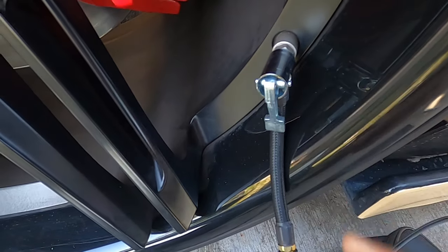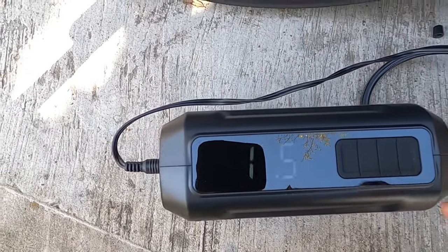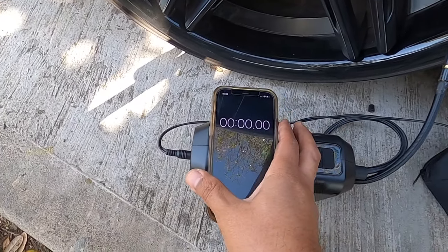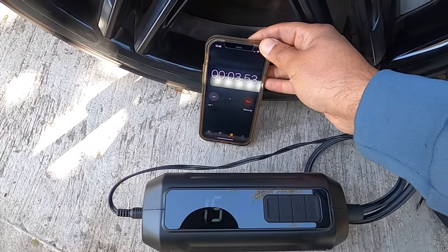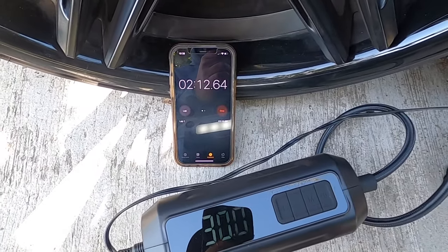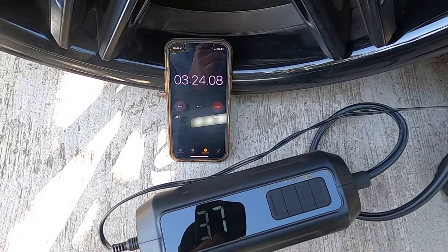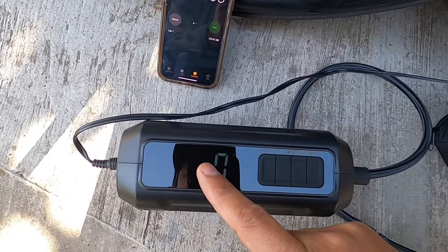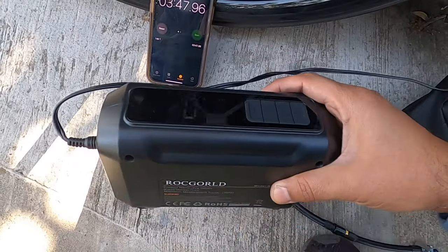Put this one down and then — hold on, let's put a timer. Okay, this is amazing! It took three minutes from 15 to 35 PSI, and from 15 to 37 it took three minutes and a half. This is quick, it's amazing, I like it.